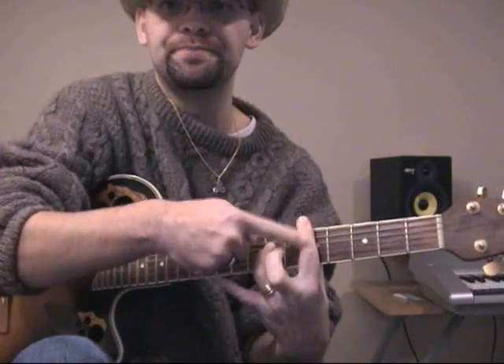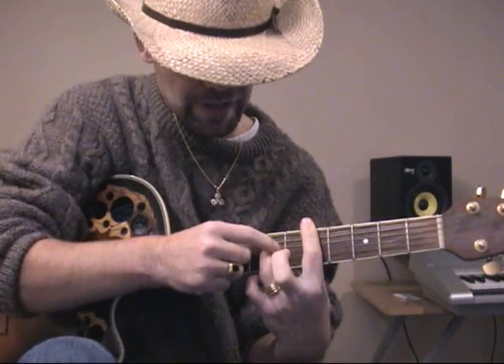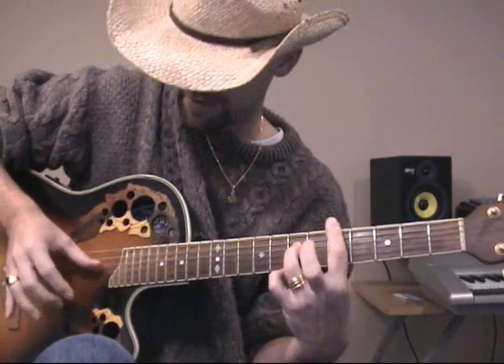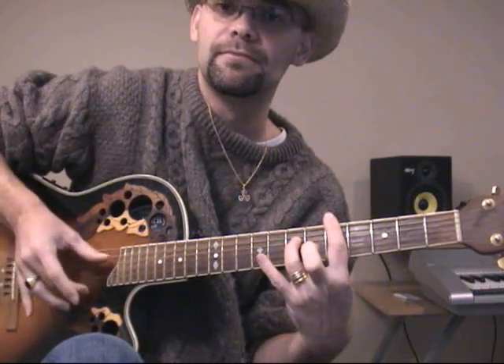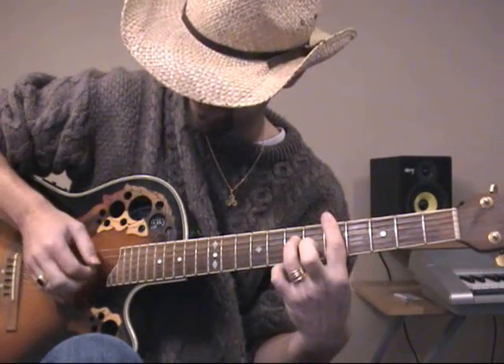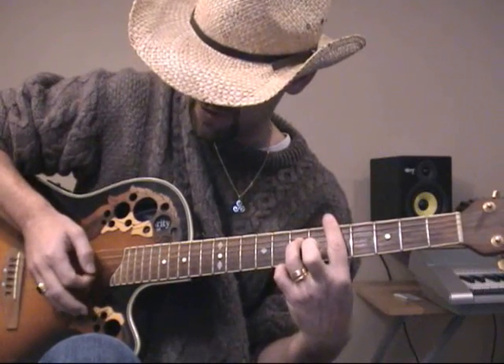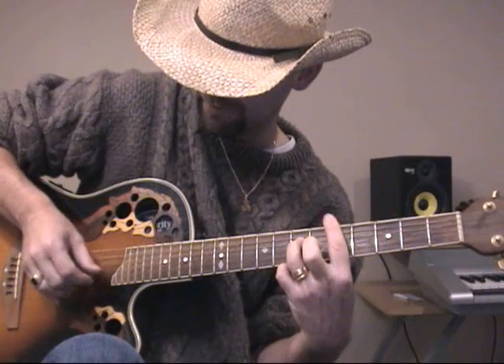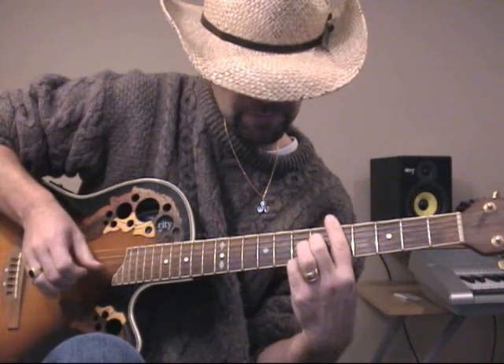It starts with a bar chord on the 5th fret, so your index finger goes across the 5th fret, and your ring finger will go on the D string at the 7th fret. The other fingers are not touching anything. You play the D string and the high E string at the same time using your thumb and whatever finger you want to use — I usually use my middle finger, my Johnny Cash finger, and it goes something like this.